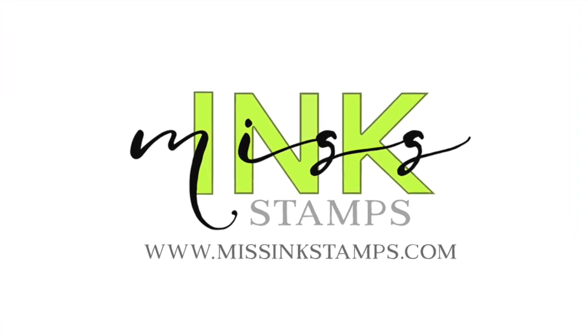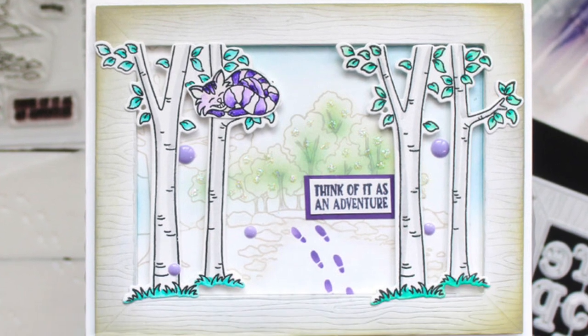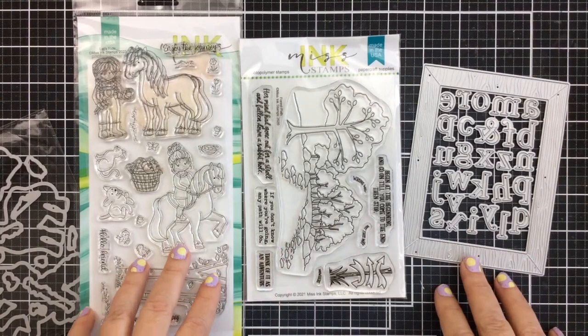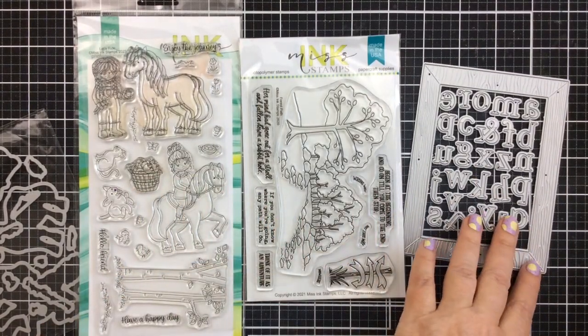Well hello everyone, it's Carrie and today I'm excited to bring you another card with a look into Wonderland. I am going to be using a brand new die set from Missing Stamps. This is the wood grain frame die. It is beautiful.